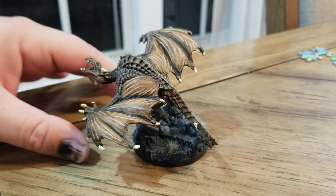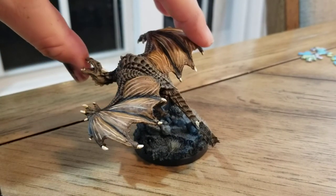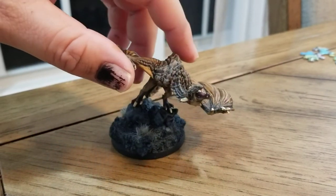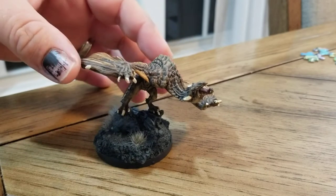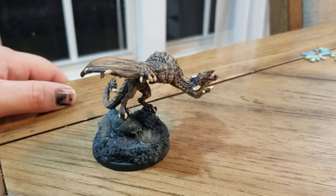Wyverns in D&D are fun little kind of hunting beasts. It's a good fun way to get dragons into the game without introducing the challenge of true dragons. But that's basically it for this one. Tune in tomorrow and we'll have the next vlog before my stream.